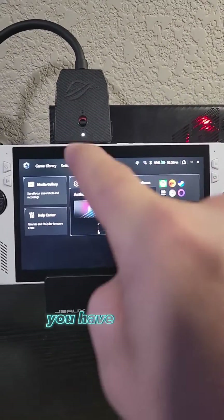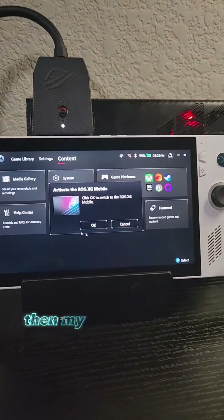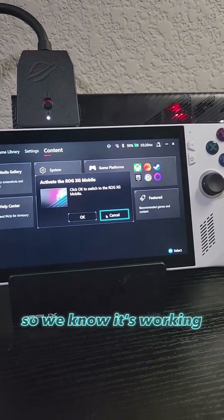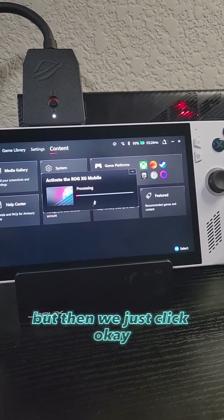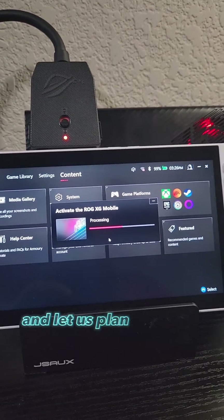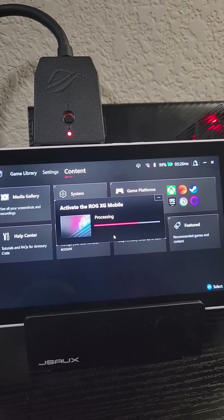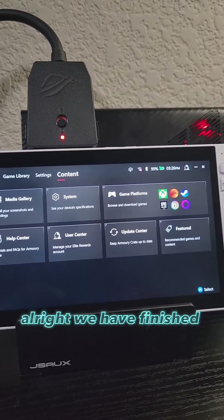When you plug it in, you have to open Armory Crate and click on the little icon up here next to your Wi-Fi and Bluetooth. It will pop up — my mouse already works and it is plugged into the dock right here, so we know it's working overall. Then we just click OK and it's going to connect to it and let us play on the 3080 mobile GPU. We have finished processing.